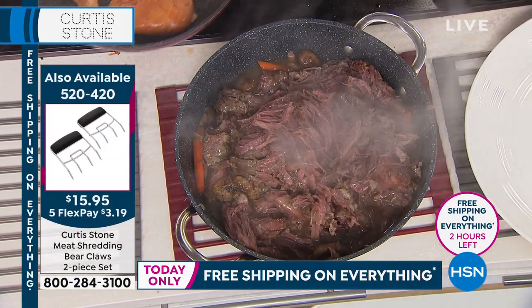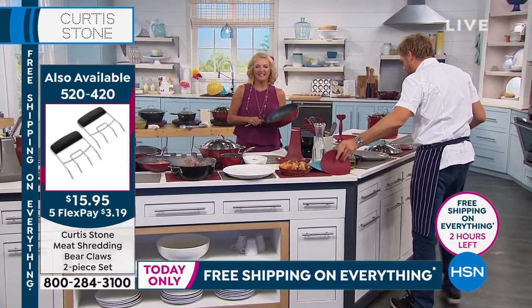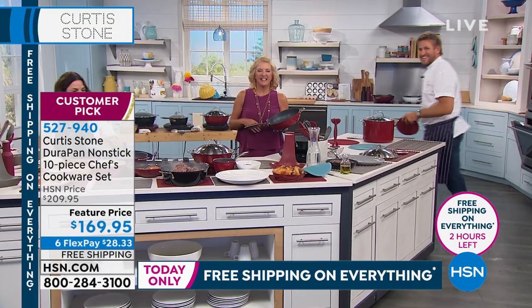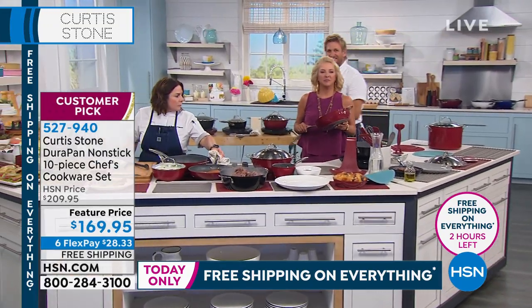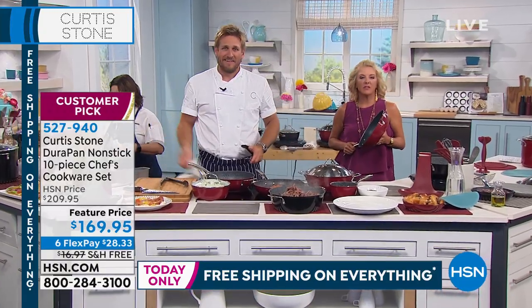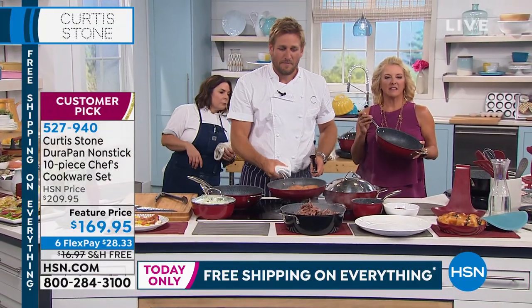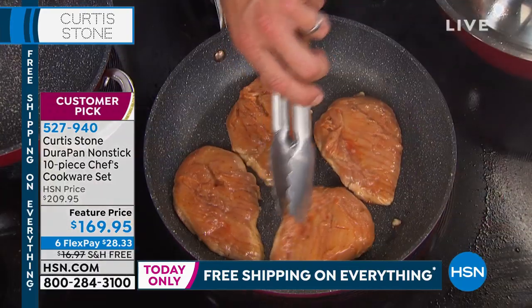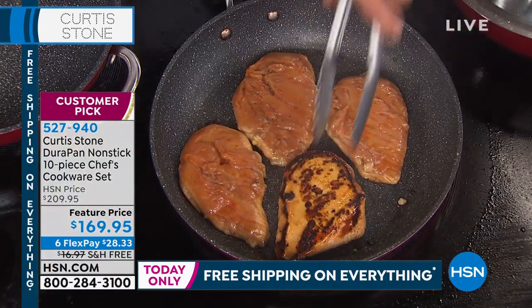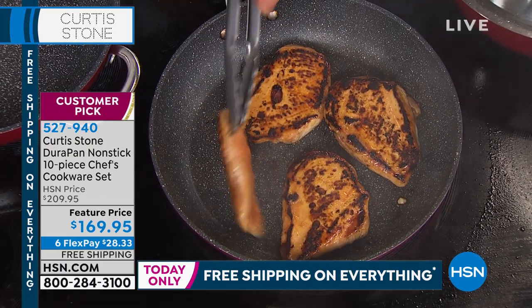We're going to say hi to Janet in Pennsylvania. Hi Janet, welcome! Janet says: 'I want to say thank you, thank you, thank you. I bought this cookware set, I have your cookie sheets, I have the bakeware — your stuff is the best. It's everything you say it is. I made eggs and they slide right out. Everything I make comes right out of the pan. I put everything else away. I love your cookware.'